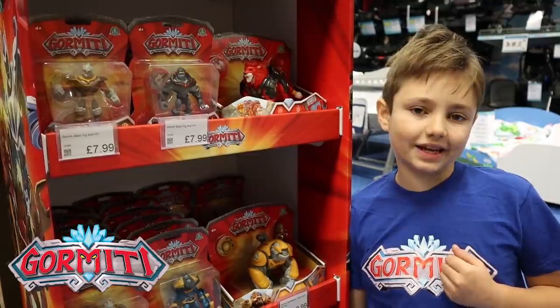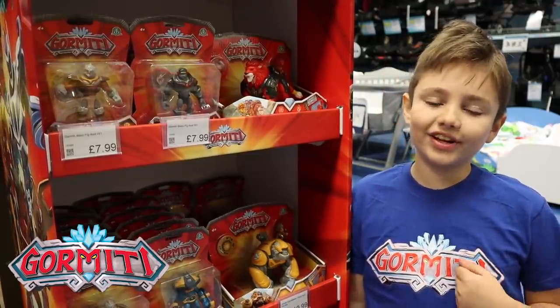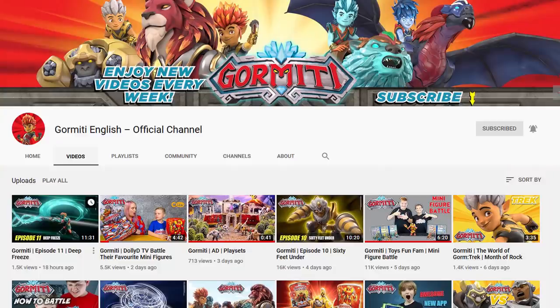Before I show you what's in store today, don't forget there are always cool videos to watch on the Gourmetti English YouTube channel, so make sure you subscribe today.